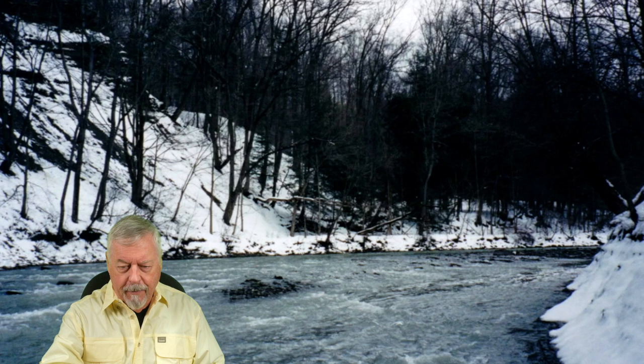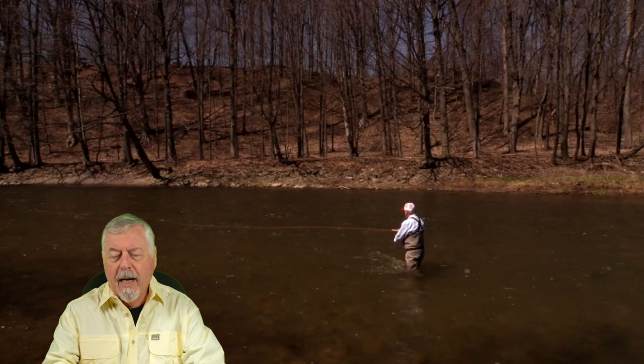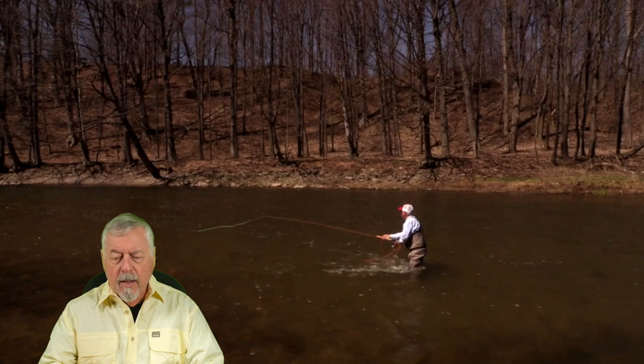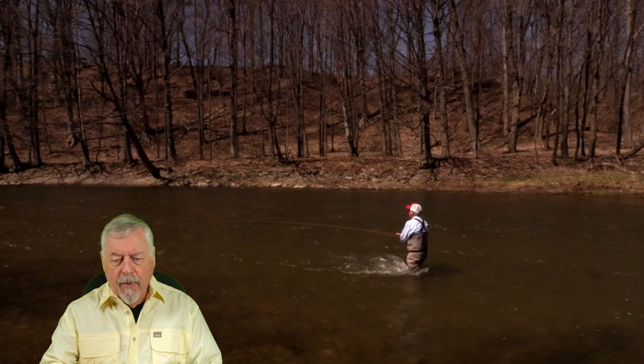First I'm going to give you an example of a spring day — it was early in the spring and things were going quite well. It was a nice day; you can see in this image I don't have a jacket on, and the water temperature is ideal for steelhead. I'm just going to make a single spey, drop it out there, and there's no mend — I just put that cast out there with no mending whatsoever and let it swing.